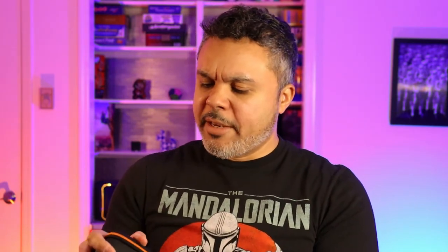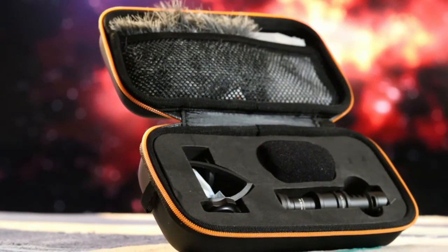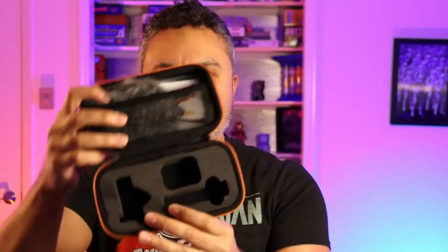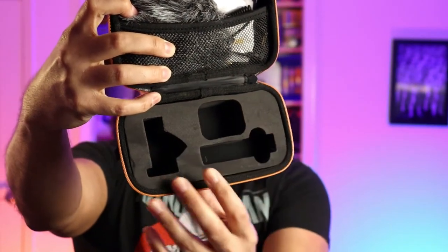It also comes with a nice little carrying case. It's kind of soft, more of a rubbery finish on the outside — a rubber and leather combination. Very cool. I also like that it comes with a little mesh compartment where you can actually store your cables and your windshield, your wind muff, right inside the case. And little shaped-out pieces to carry your microphone and everything in their proper compartments to keep it from rattling and shaking inside the case.